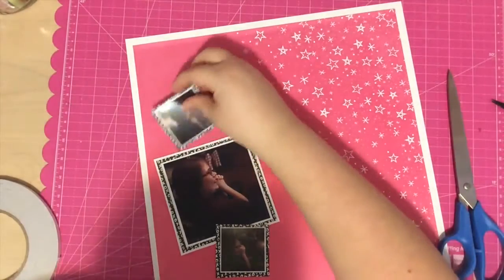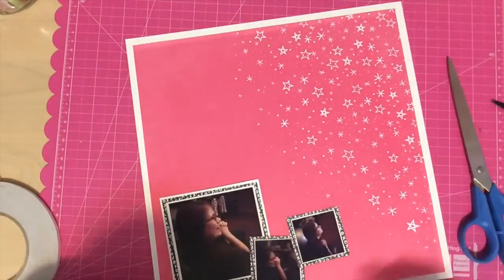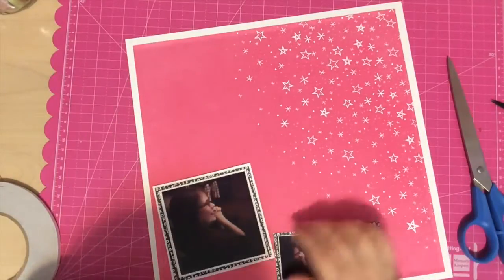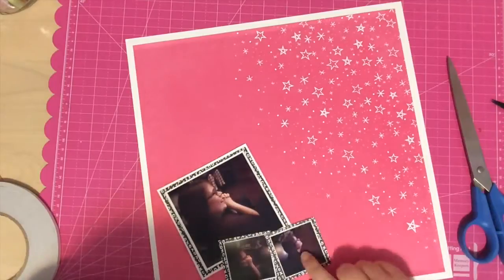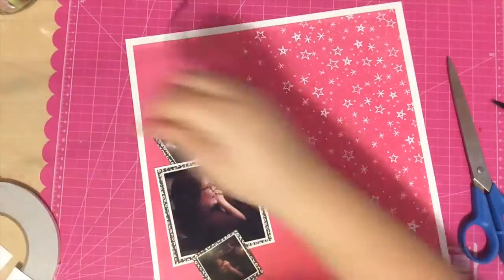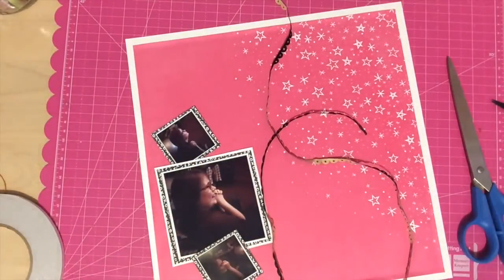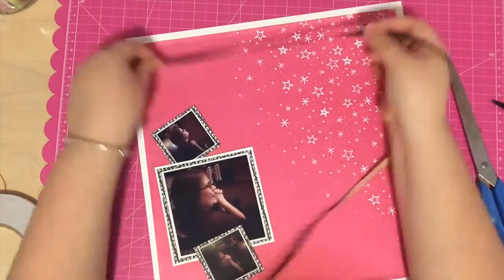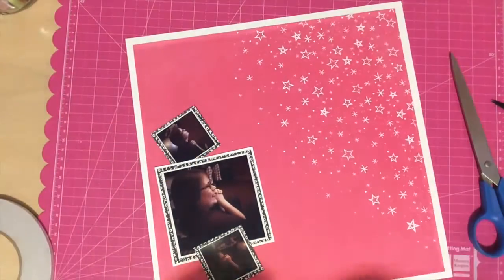I think I struggled with where to put the photos because in all three, my sister was facing the TV. I need the photos to face in towards the page, because I don't really like it when people are facing off the page. So I was trying to get her to face in towards those stars, and where I have them right now is the end outcome I decided to go with.